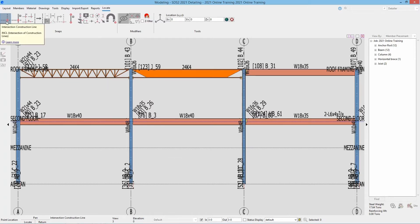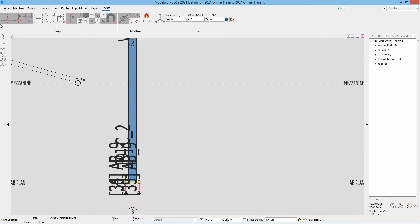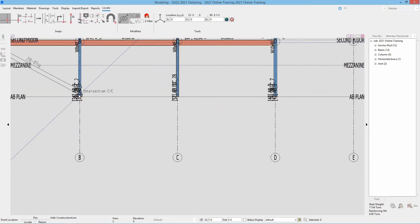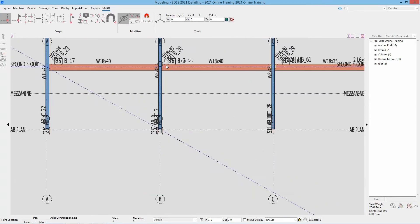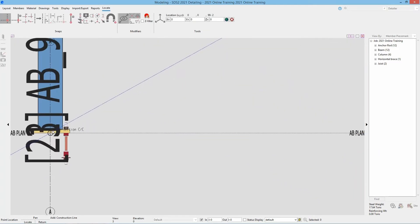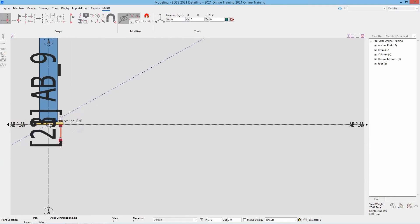Then I can switch to my different snap — I'm going to use the intersection of construction line to add in some more points. We're going to go from this intersection where that 9 inches down is, at A, down to B and our base plate or AB plan. I'll select my other snap to be intersection of construction line so we don't grab the wrong point. I'll zoom in and select that, then do the same going the opposite direction to create the X — going from this point down. I can zoom in to confirm that went to the correct location.